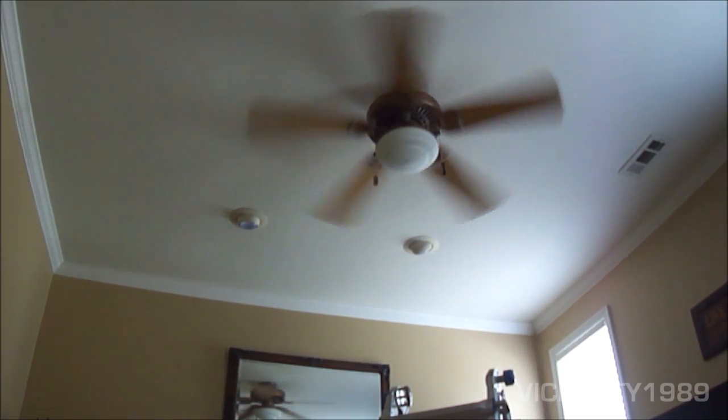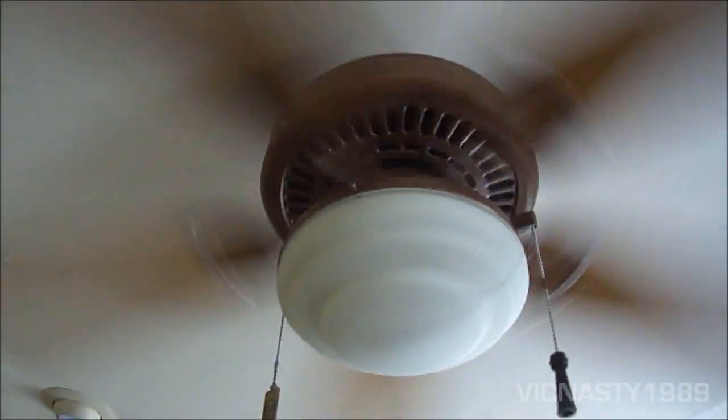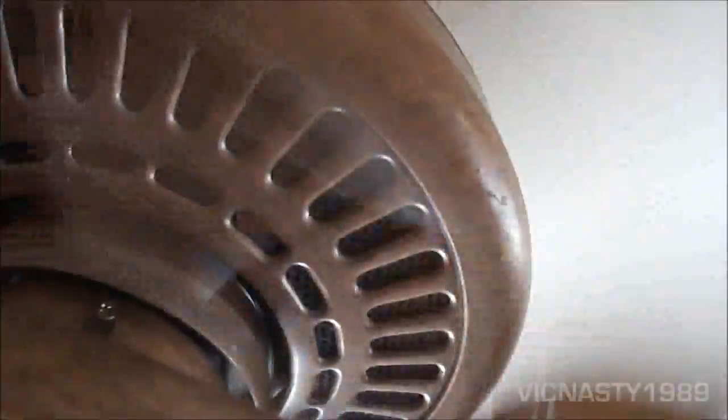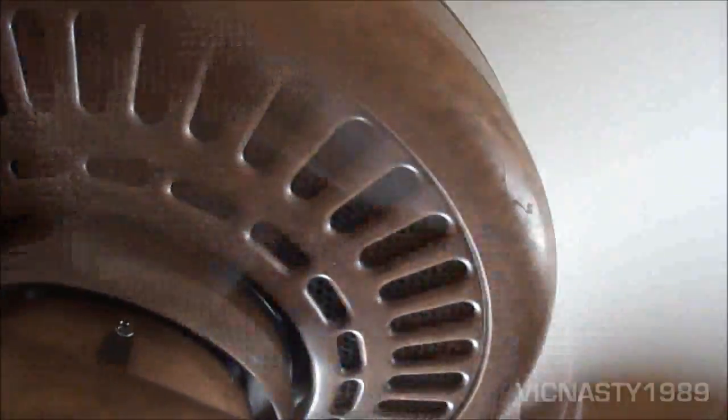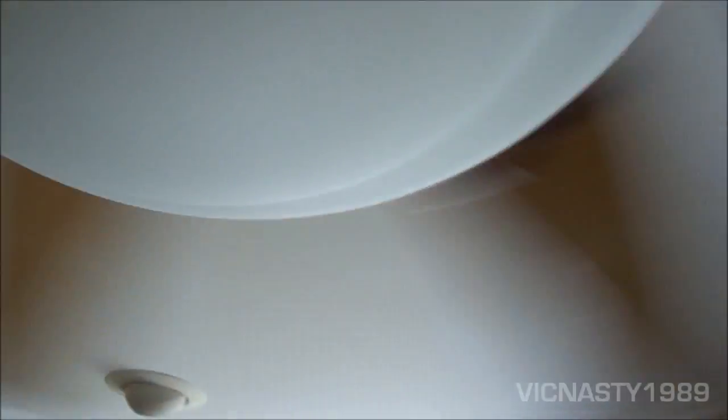Can I show you the motor now? You can hear that pronounced hum and it reverberates upstairs too. This light usually vibrates too — it makes a very irritating noise.